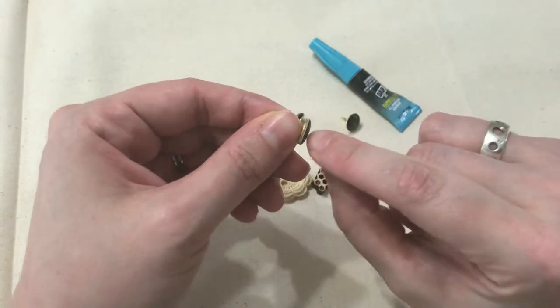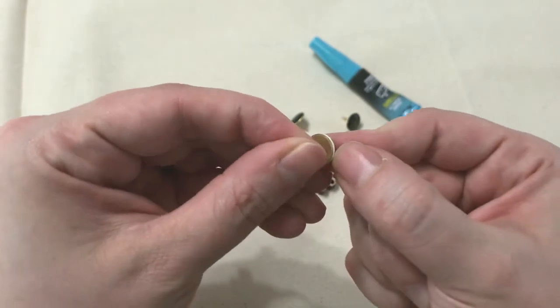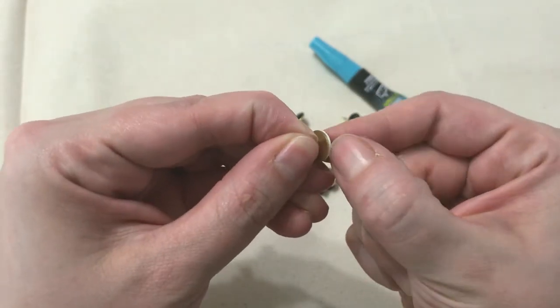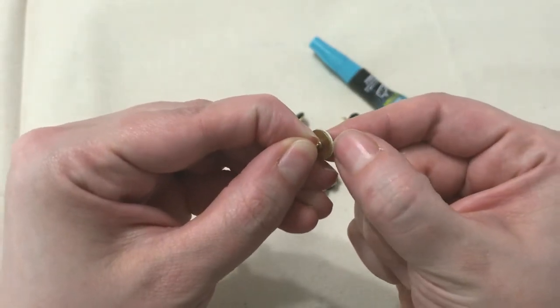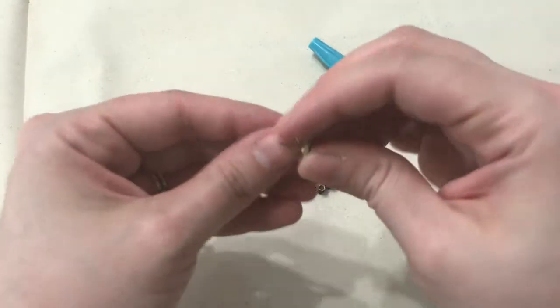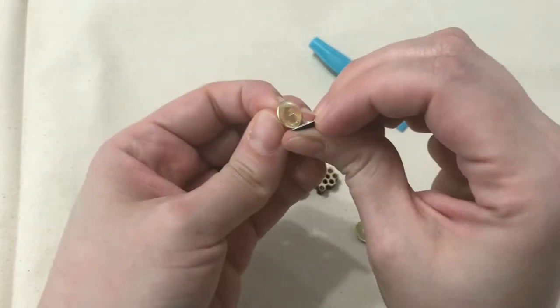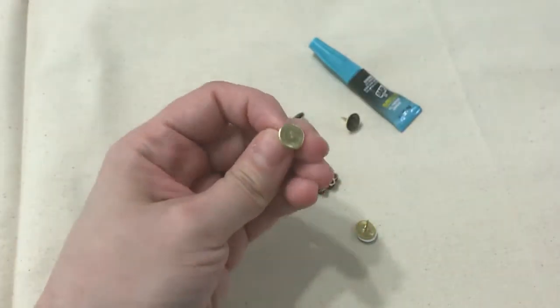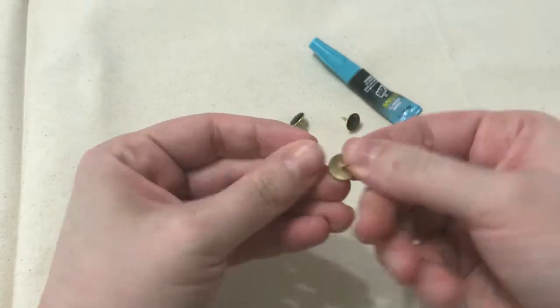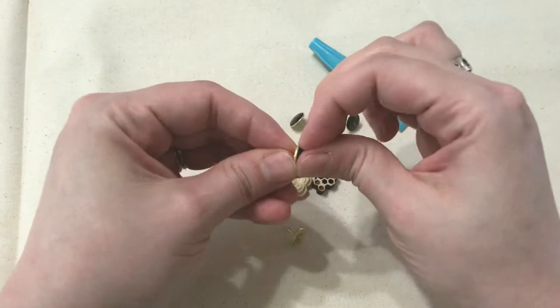When you get your push pins or thumbtacks, look for kinds like this where they have a little decorative piece on top. You can use your nails or a razor blade to pry that off. I used an exacto blade very carefully to separate it — it's a little sticky, but that's okay. Now I have the base of a push pin with nothing on it.